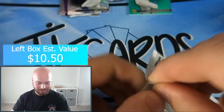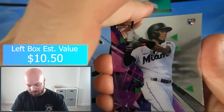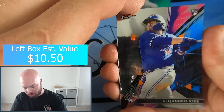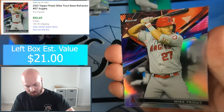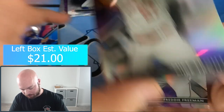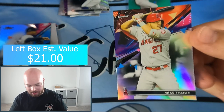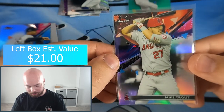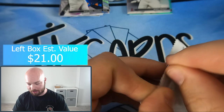Pack number two: Lewin Diaz, Alejandro Kirk, and then — Mike Trout — a silver Mike Trout! Beautiful card. That's a great card to hit. Freddie Freeman and Gleyber Torres round out the pack. Can never go wrong with a nice Mike Trout card, and making it a silver makes it even better. Team Left box, you're doing good so far.